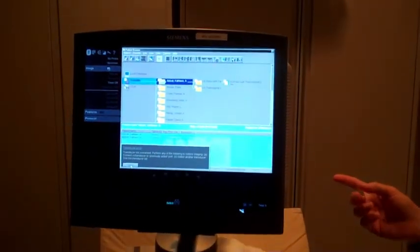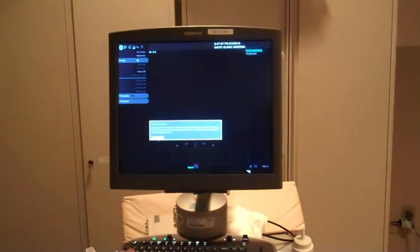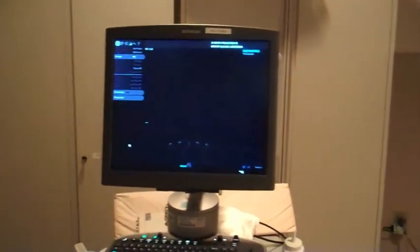That's an ultrasound monitor. That's how they do it — they stick the thing inside of you and they can tell where the fluid is, so it's a safe procedure.